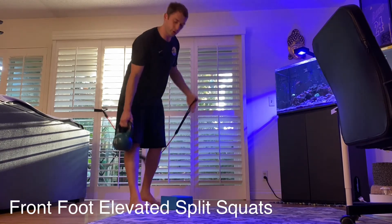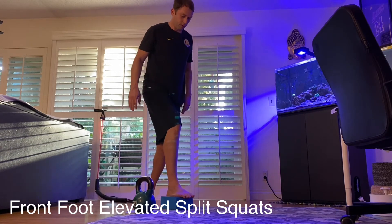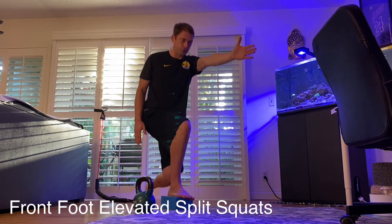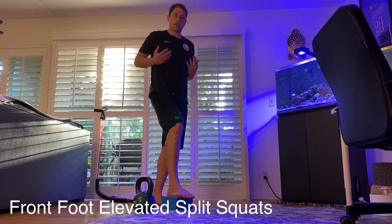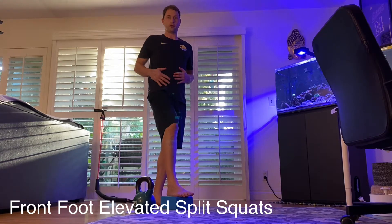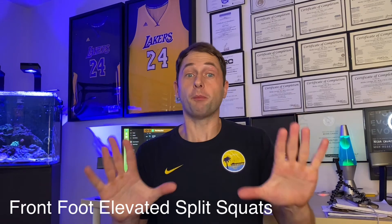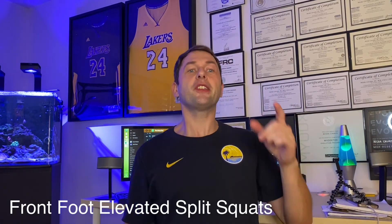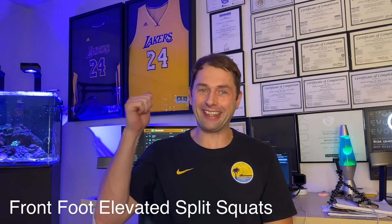Of course we don't have to use any resistance at all — we can just go body weight: heel on the block, opposite arm reach, and down. We're getting mobility at the ankle and knee, and that allows the hip to get deep into its range. It might seem hard at first because there's a lot going on, but this is a basic human step at its deepest range. It is something all of us need to be able to do just as well on one leg as the other.